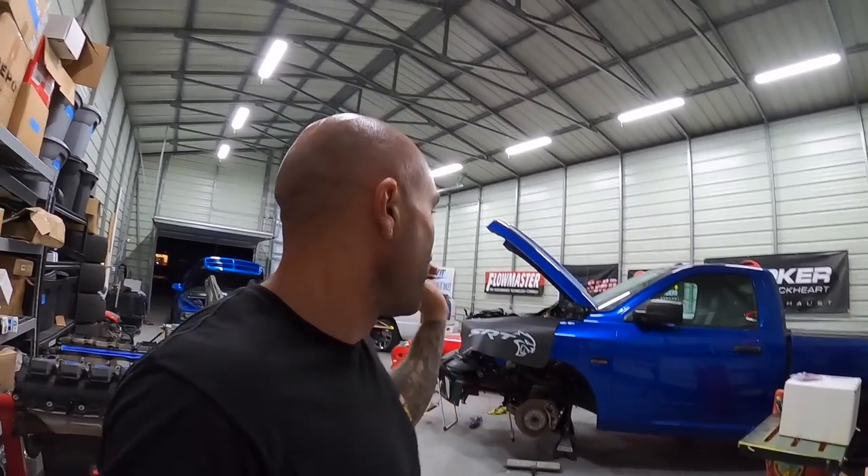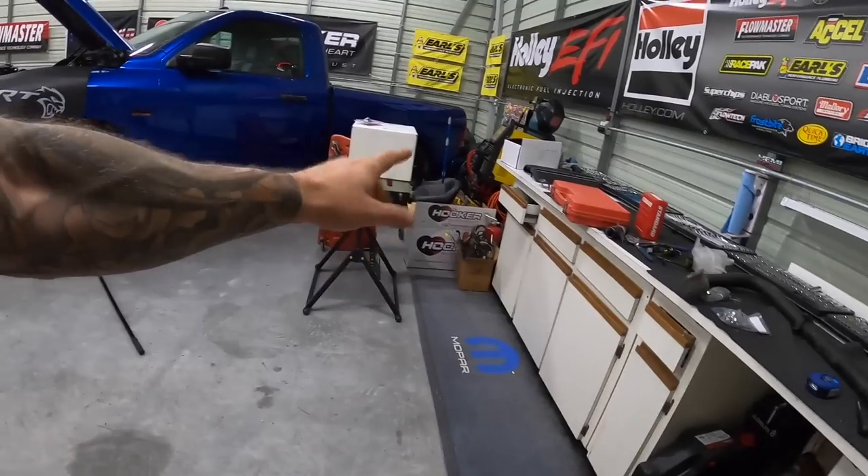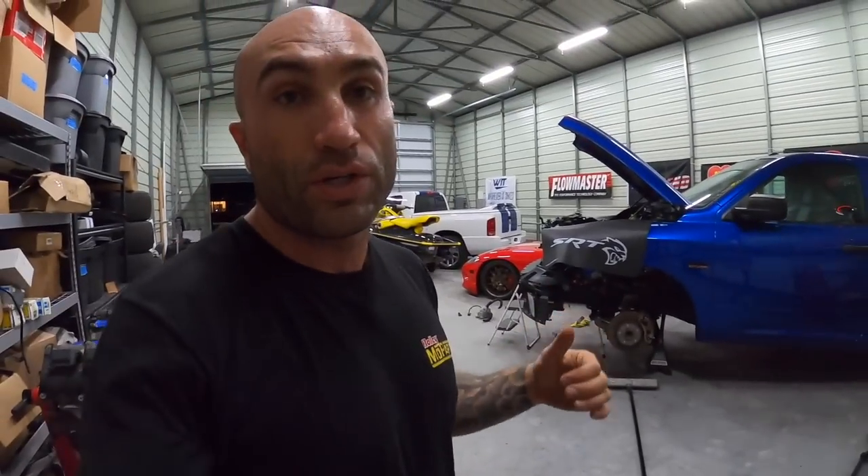It's Thursday and our oil filter adapter shows up Monday, so I'm going to keep cranking. I'm going to run the Hooker Black Heart log-style exhaust for now just to tie into the factory exhaust system because we're under a time crunch. I just want to get this thing up and running, work out all the bugs, then do a full exhaust later. By the time it's running I'll probably only have about two weeks of testing before its maiden voyage.